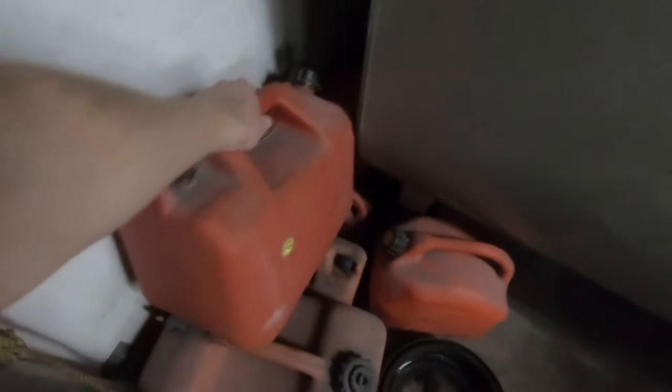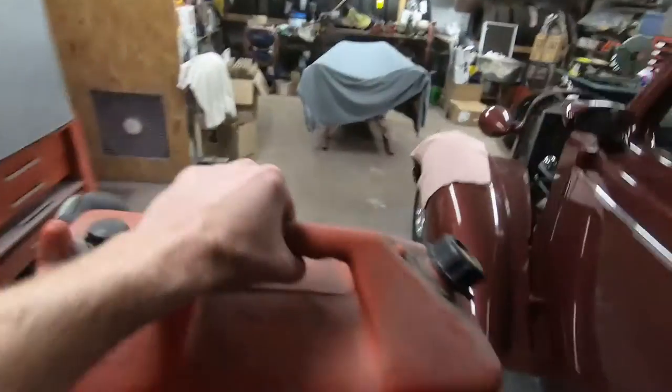We're gonna go home first, grab a bite to eat, and then we're gonna hit the road. First things first, we need some gas.